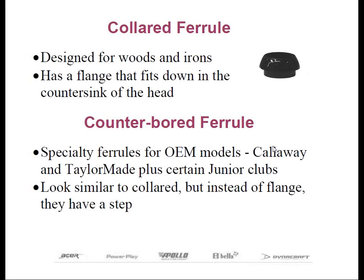Pollard ferrules: expect to do some additional countersinking on the heads. The ferrules are precision pieces, but the countersinking done by the foundries is not. So don't expect the lip to fit and have the base of the ferrule seat flush with the top of the hosel each and every time. For this reason, I'm not an advocate of using them in any of my assemblies because it requires extra work with no additional benefit.